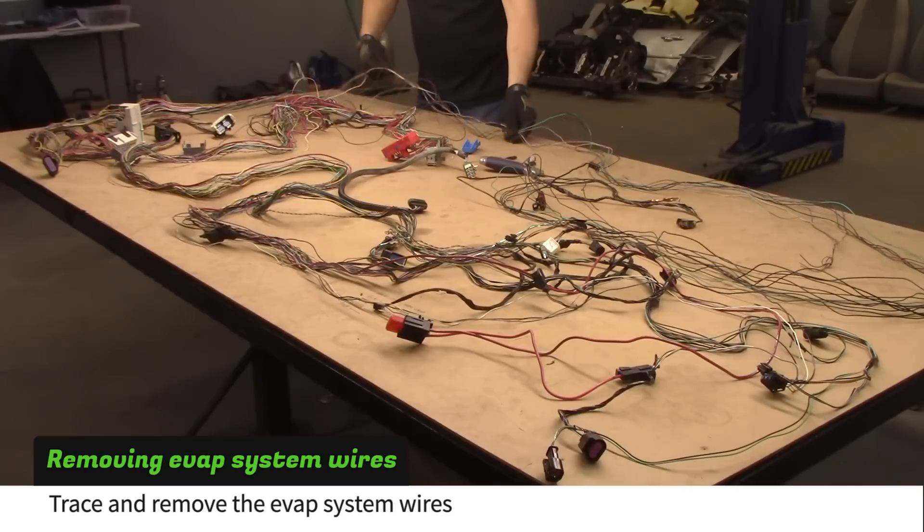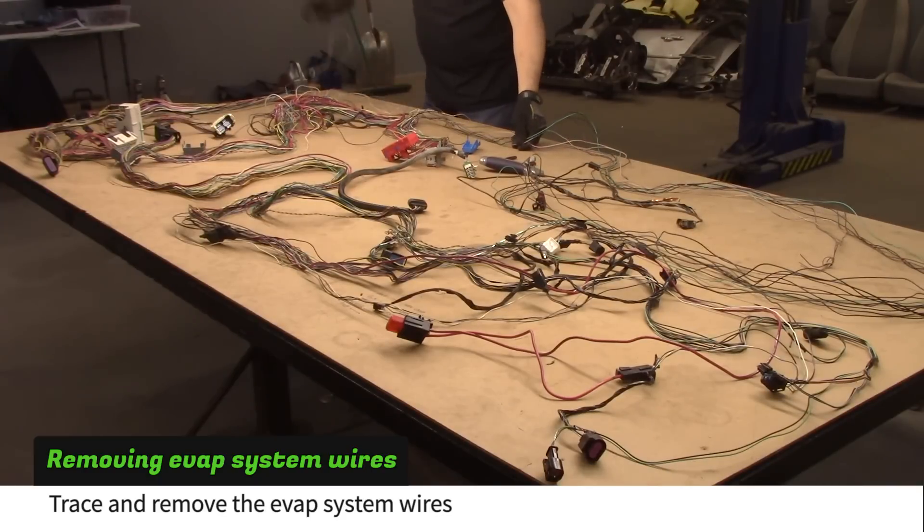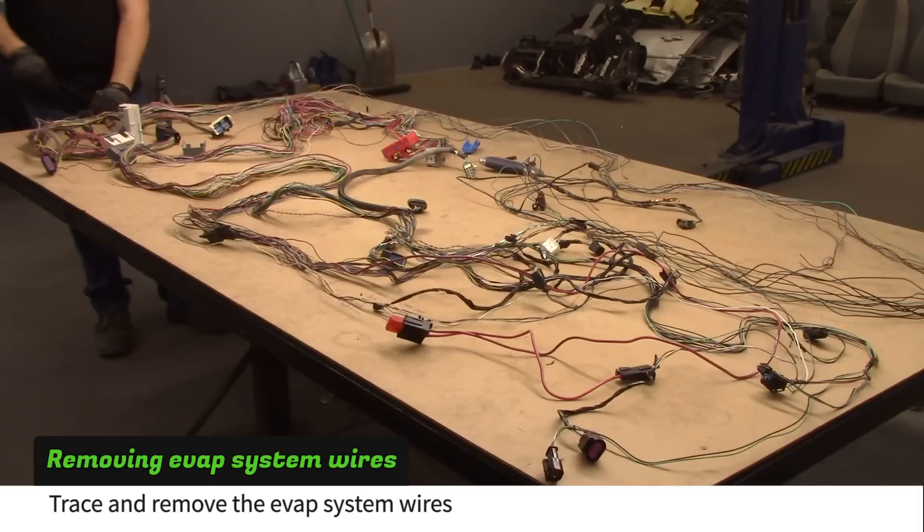Otherwise, tie these wires together. If your fuel system wires are different, your donor was a partial zero emission vehicle. Check out our website for more information.